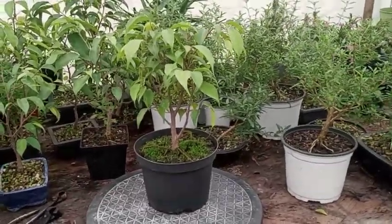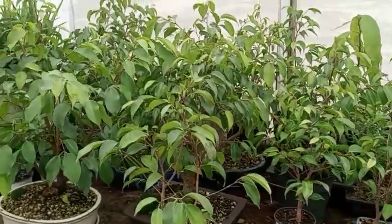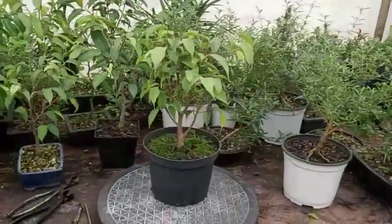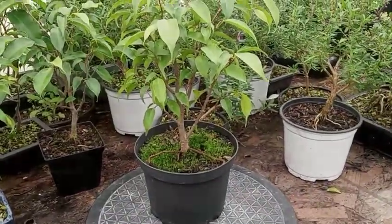Hey everybody, it's Jay. I'm in the greenhouse today and I'm going to be doing something a little bit different. I have a ficus that I'm going to be working on. It is a ficus benjamina - I took it as a cutting from one of the larger trees here last year. I've got a whole bunch of ficus benjamina trees I'm working on right now, all in the greenhouse because it's wintertime still.